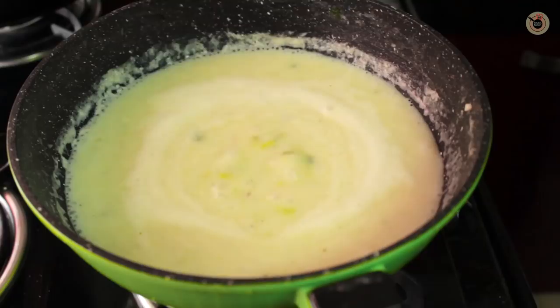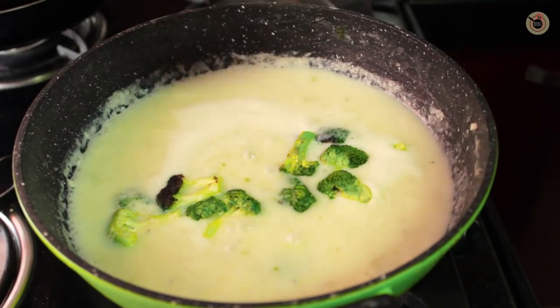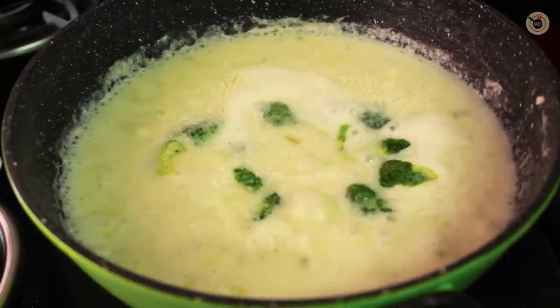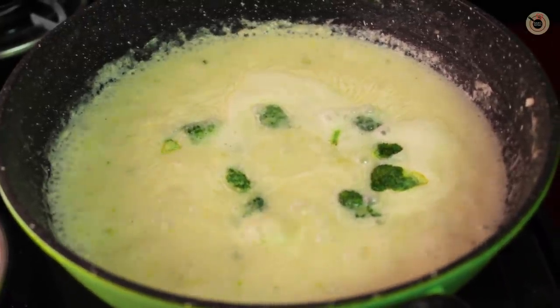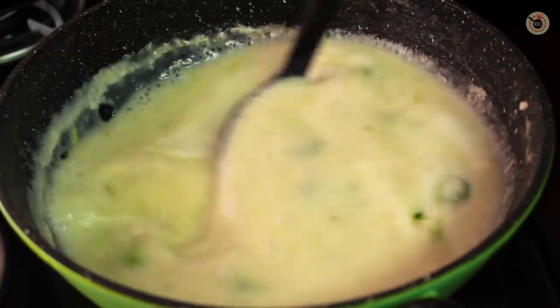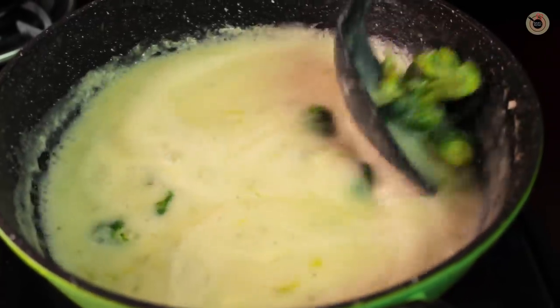Once that is done, bring it back onto a low flame and add the earlier cooked broccoli florets. Simmer for 4-5 minutes until the broccoli is tender and has taken up all the flavours of the soup. You can adjust the amount of stock and salt at this point.